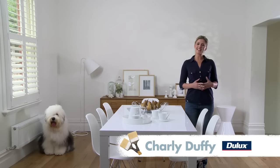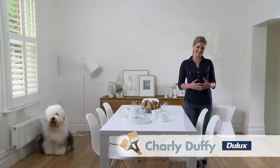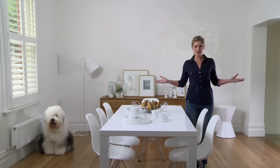Hi, I'm Charlie Duffy for the Dulux How To series on interior surfaces. We all know that painting your walls can be a very rewarding experience. Take a look at this gorgeous room. With a little elbow grease and some expert know-how, you can easily refresh your dining area. Let's find out how.